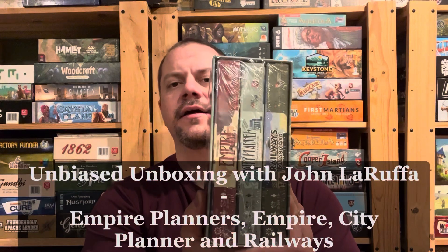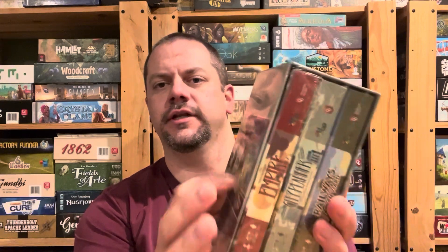Hello, my friends. John LaRuffe here with another Unbiased Unboxing. In this episode, we're going to look at this whole pack of Nano 9 games, which there are three separate games in here, and you can apparently combine all of them together for a fourth game.